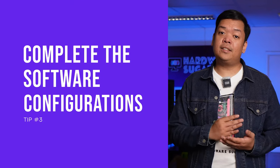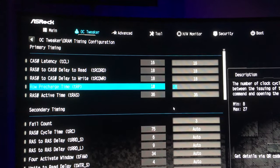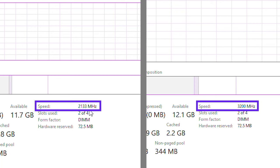Tip number three: complete the software configuration. This would start not in Windows but in the BIOS. You just have to tinker one setting here and that is enabling the XMP or EXPO setting for your RAM. As some of us already know, the advertised speed for the RAM will have to be manually configured in the BIOS. Basically, it's a setting inside BIOS where you select a profile, hit save and exit, and then try to boot. This is very important to do first thing because it will indicate any issue within the RAM or the motherboard.